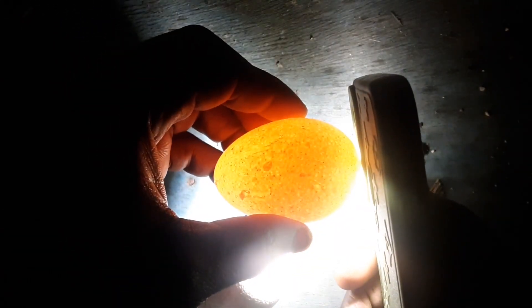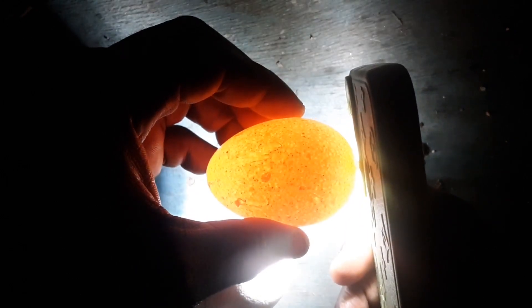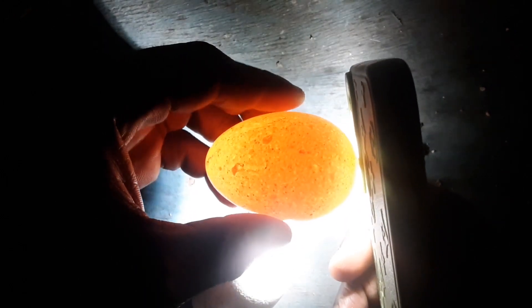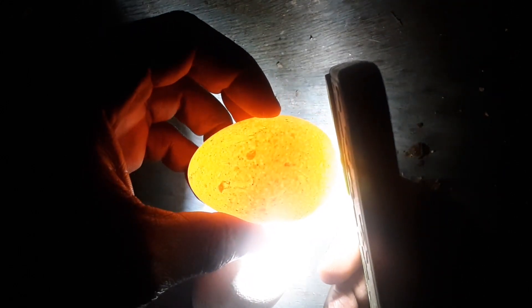Let's try the other egg so you can see how an infertile egg looks. As you can see, this one is light, which shows that it is infertile. Even though it is 14 days old, it should be showing veins, but it's light.